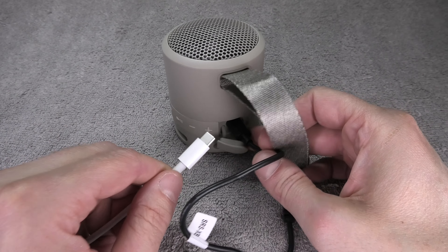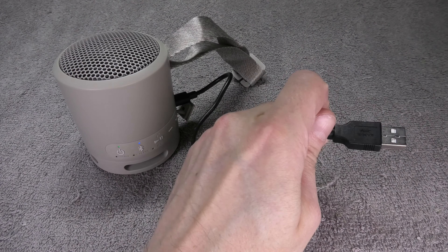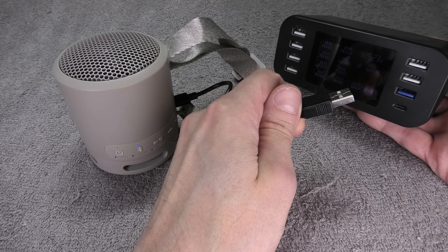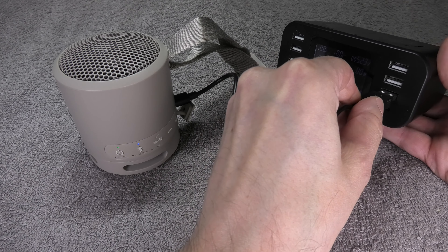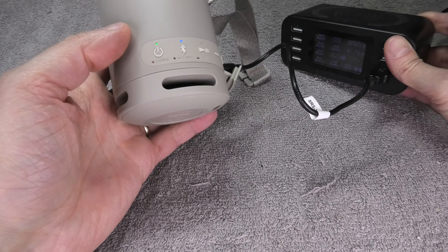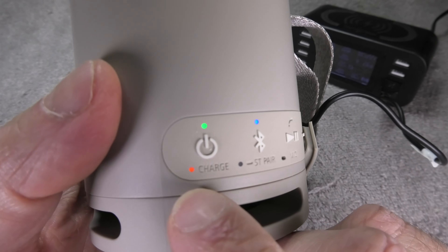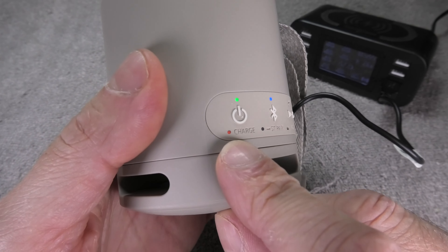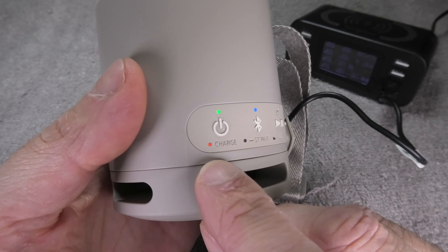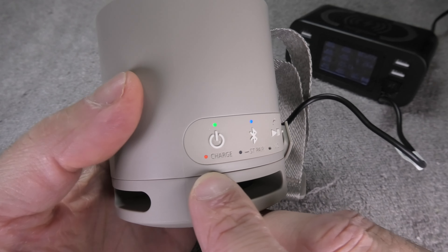Now let's plug in the other end of the cable so the charging process begins. Once plugged in, take a look at the speaker right underneath the power button — the LED next to 'charge' will now be illuminated, indicating the charging process has started.